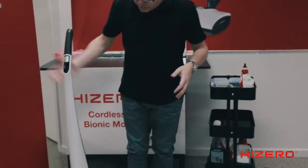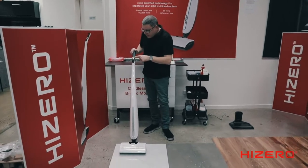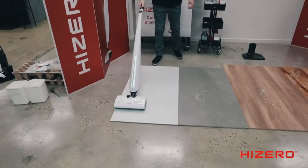It sits in the lock position when you're not using it. To unlock it, put your foot on the side, hold the machine back, pull the handle back, and turn on the power button. As it moves forwards, it sweeps and mops. As it comes back, it mops again.